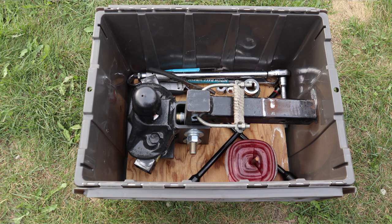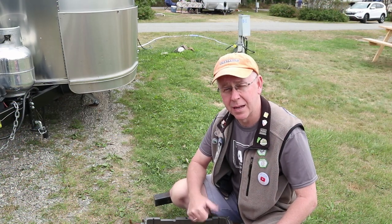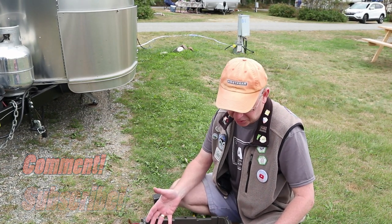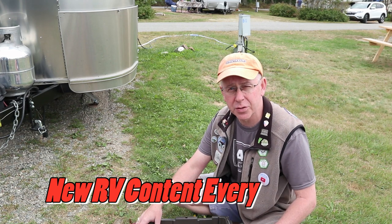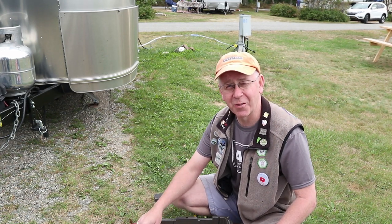This is my new system — we're always trying to make things better here at Love Subbing, and I'm pretty happy with it. If you like this Love Subbing short, give us a thumbs up, click subscribe if you haven't already, and leave a comment about how you store your hitches and anything you think could be improved. We come out with RV and Airstream related videos every Tuesday and an occasional Love Subbing short. Thanks for watching!